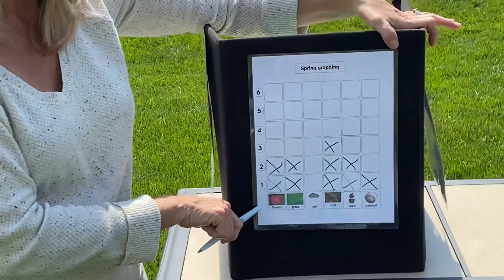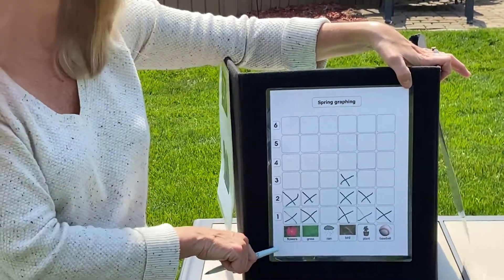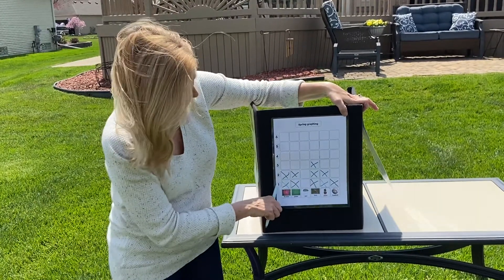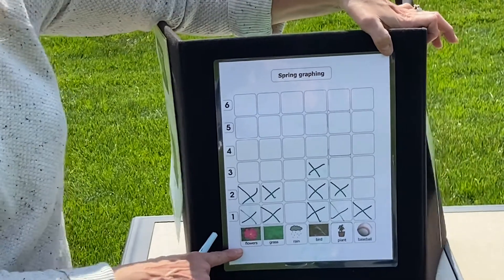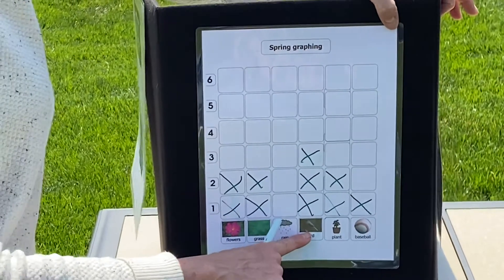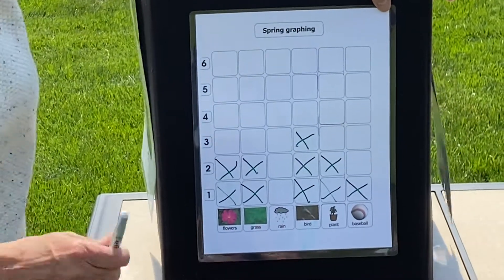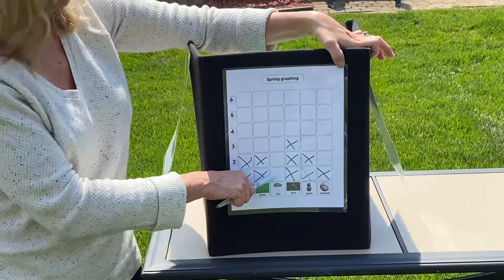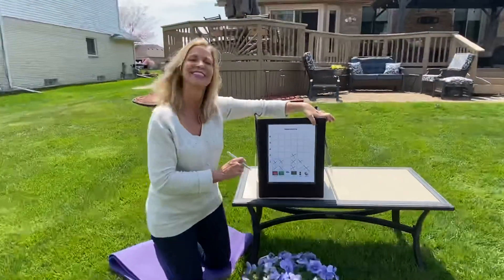So let's take a look at our graph. We're going to look and see which spring picture we rolled the most and which spring picture we rolled the least. So if we look, what one do you think we rolled the most? Which one has the most X's? You're right — bird. We rolled that three times: one, two, three. Which one did we roll the least? If we look at our pictures, we didn't roll rain at all. So we rolled bird the most, rain the least. Good job, you guys.